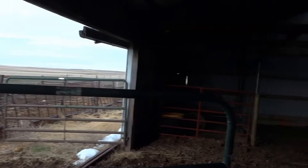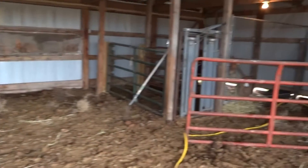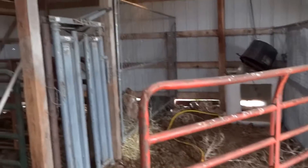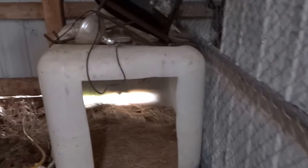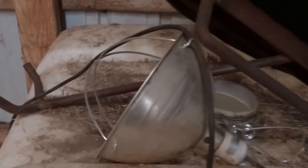This is the inside of our so-called beef barn — really nothing more than a pole barn. It gets used for a little bit of storage and occasionally for what we're doing here, just not very often. This is my warming box for when I get calves that are just a little bit chilled. I put a floodlight in the top there and put the calf inside — they do pretty well in there.